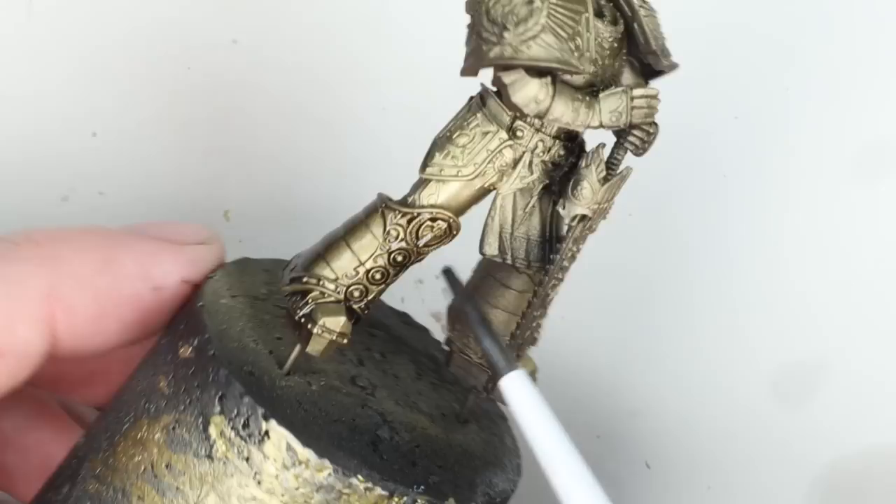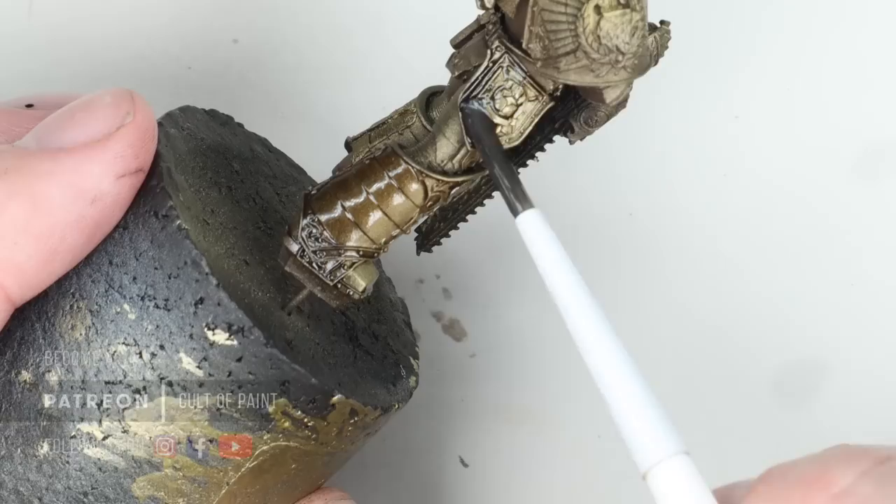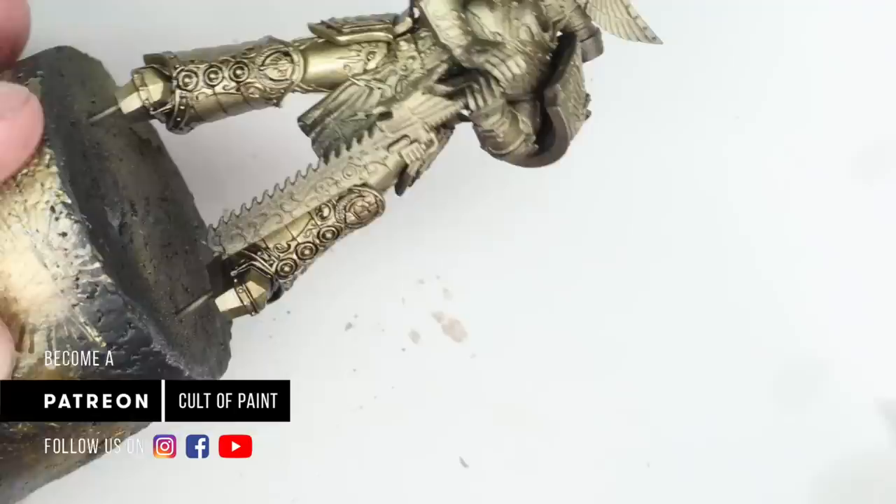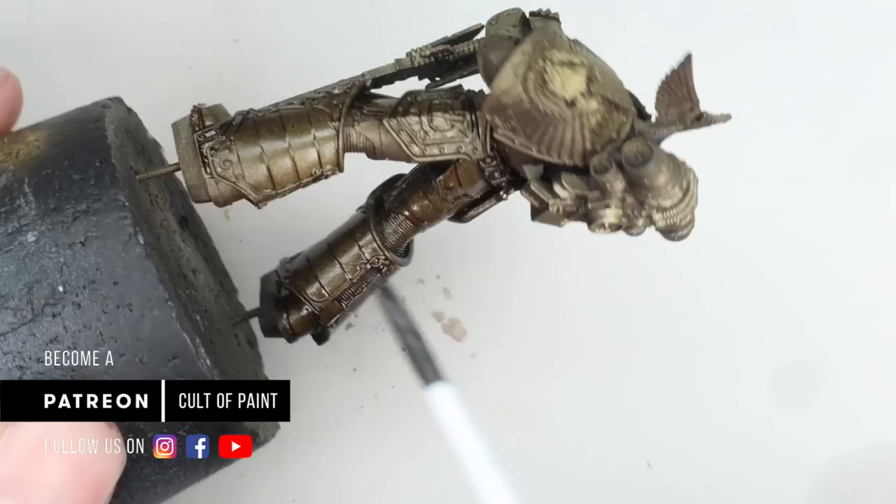I've thinned the Sepia down with Mineral Spirits and we're just washing it all over the armour. You can see it's flowing beautifully. Metallics are a little bit glossy anyway, which helps with the flow, and we don't need to varnish it before applying. As long as the gold paint is dry before we put the oils on, you're not going to have any problems. Once it was dry, I reapplied it, let it dry, and reapplied a third time just into areas where I thought it needed a little bit more of the dark colour.